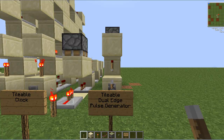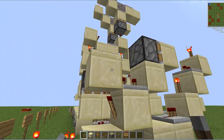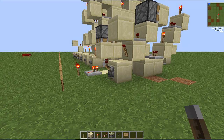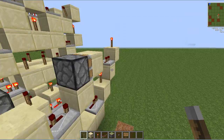Hey guys, what's up. Today I've got a tileable dual-edge pulse generator. What this is is when you flip the lever, the output acts like a button. And since this is tileable, you can just repeat this exact same design right beside itself infinitely.